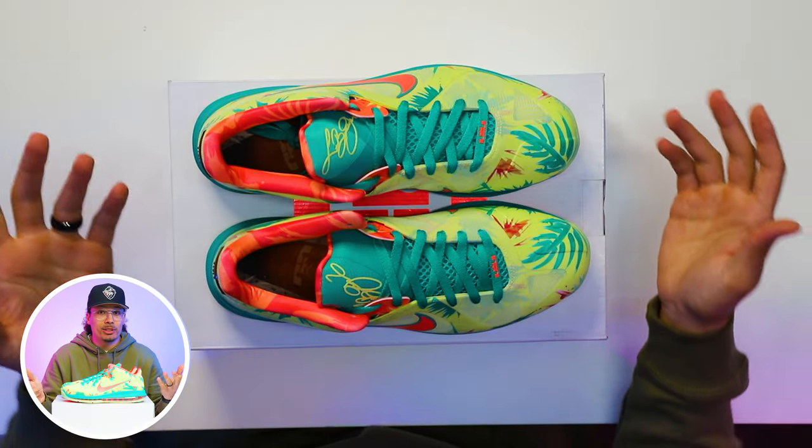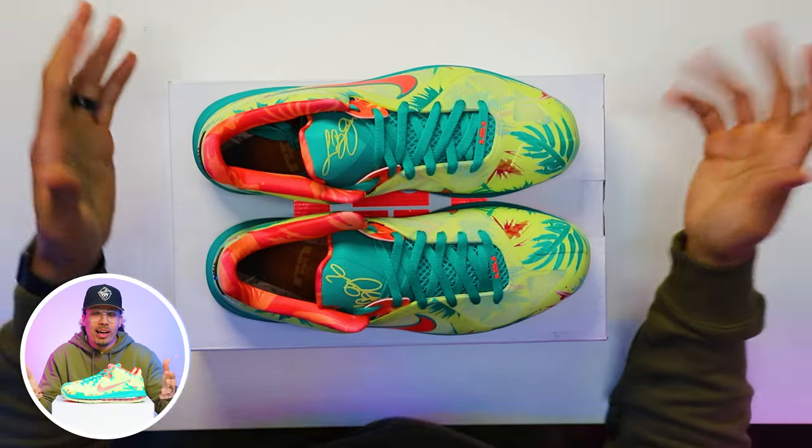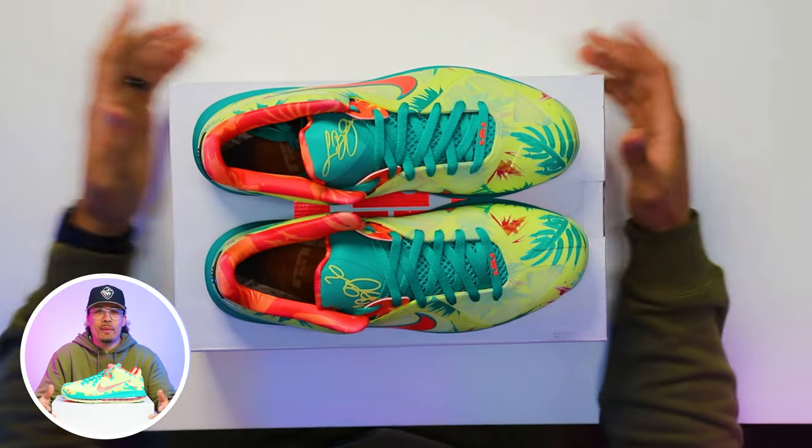Honestly, I feel like these are very similar to the OG sample. I have seen those in the past, but it's been a really long time since I've seen a pair in hand and I don't have a pair to give you guys side-by-side comparisons. But overall, I feel like they did a solid job off of my initial memory of the previous pair from 2012.